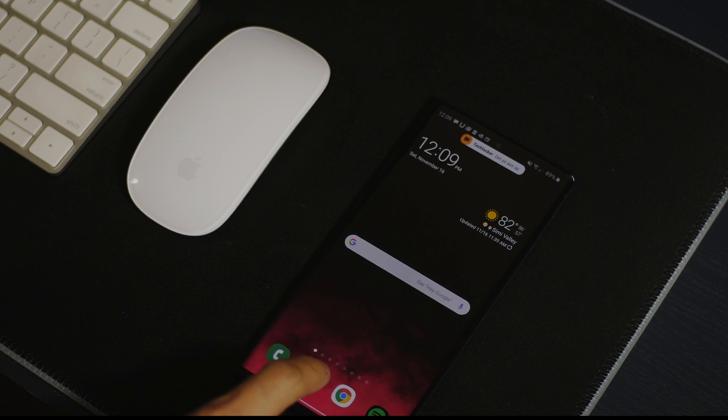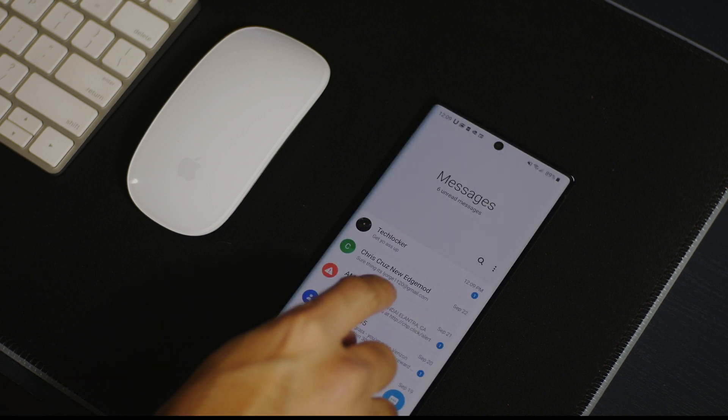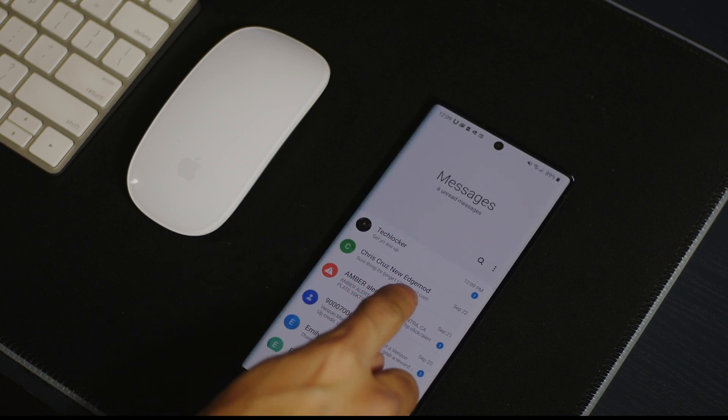Hey guys, welcome to TechLocker. So with the One UI 2.0 update, we get a plethora of new design elements, new functionality, new edge lighting effects, along with a more functional overall experience.